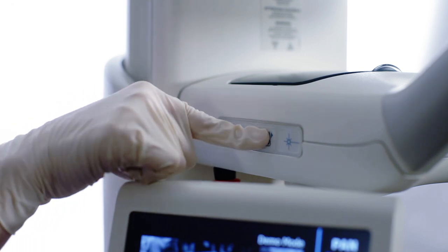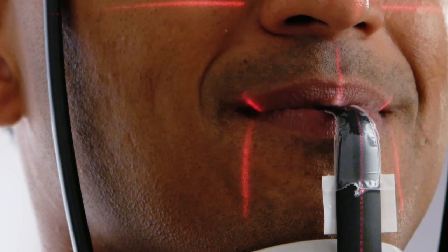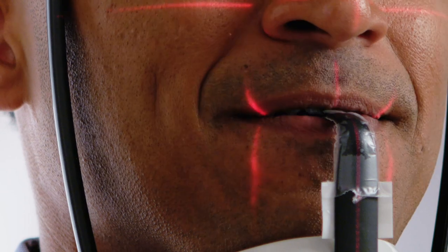Close the head support wands. Inform the patient to remain still. Ask the patient to smile and align the cuspid laser with the leading edge of the cuspid. Instruct the patient to close the lips around the bite piece.